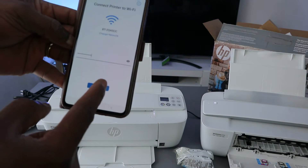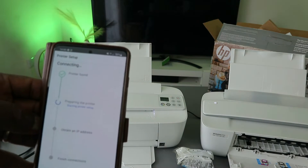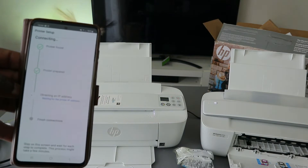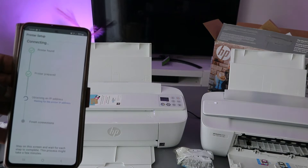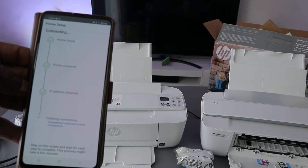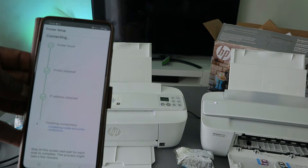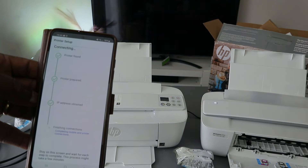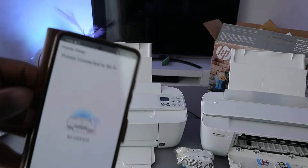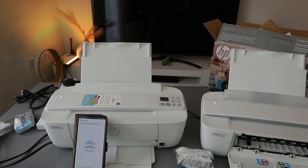Select Continue and you will see that the printer is found. The printer is being prepared, and it is now obtaining an IP address. Once the IP address is obtained it finishes the connection, and here we go — the printer is connected to the Wi-Fi network.